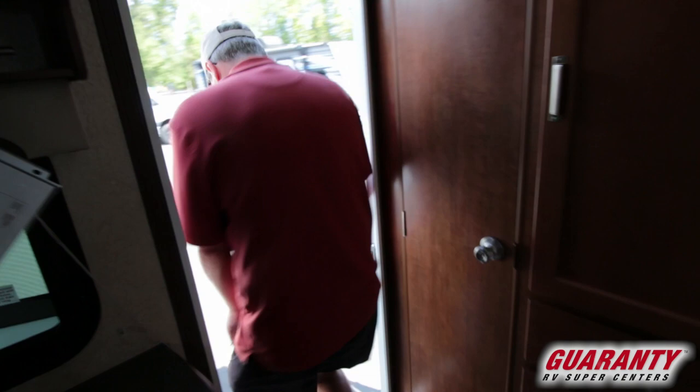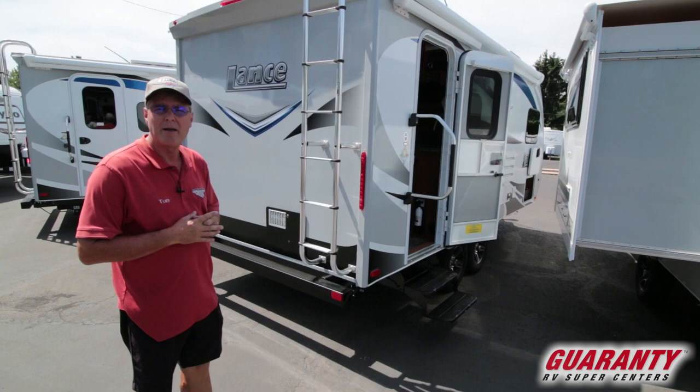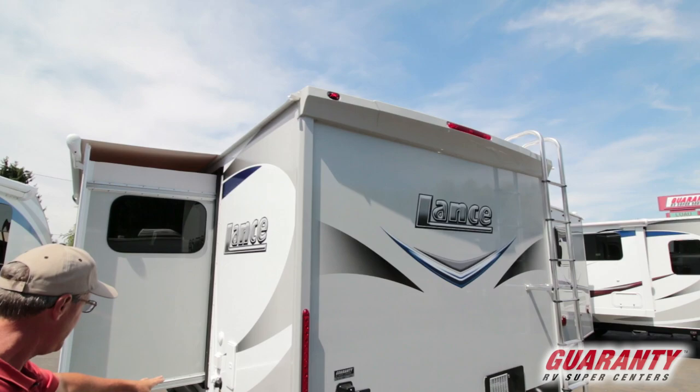Now let's go outside. You've got your grab handle and double entry step. Lance includes a very heavy duty ladder for roof access — and they guarantee two free roof inspections per year for customers, so you can get up there safely. There's also a big heavy-duty bumper on the back with sewer hose storage inside.